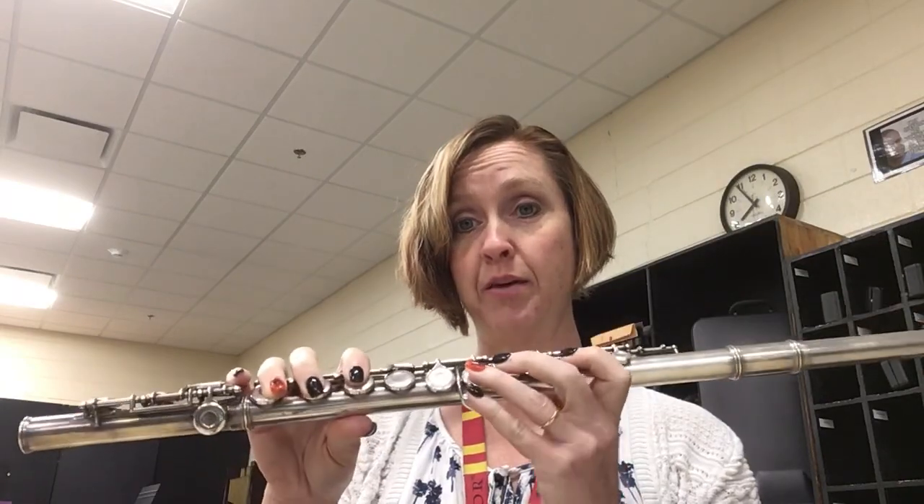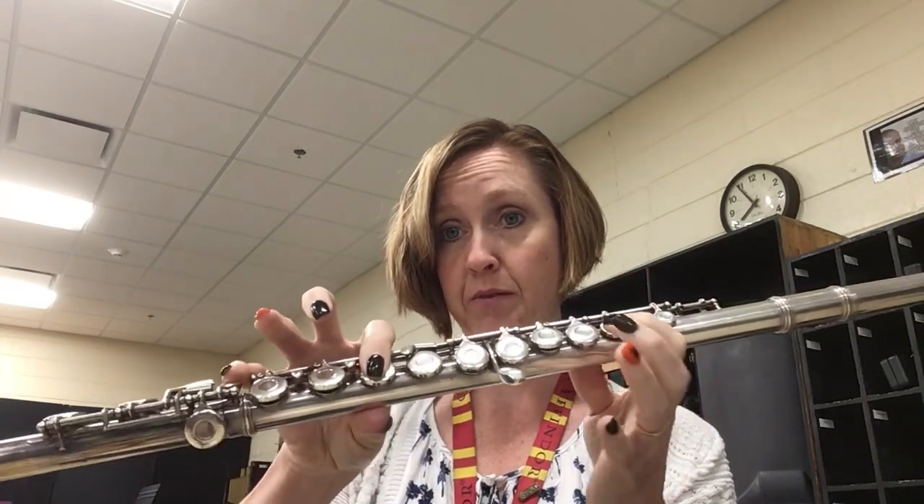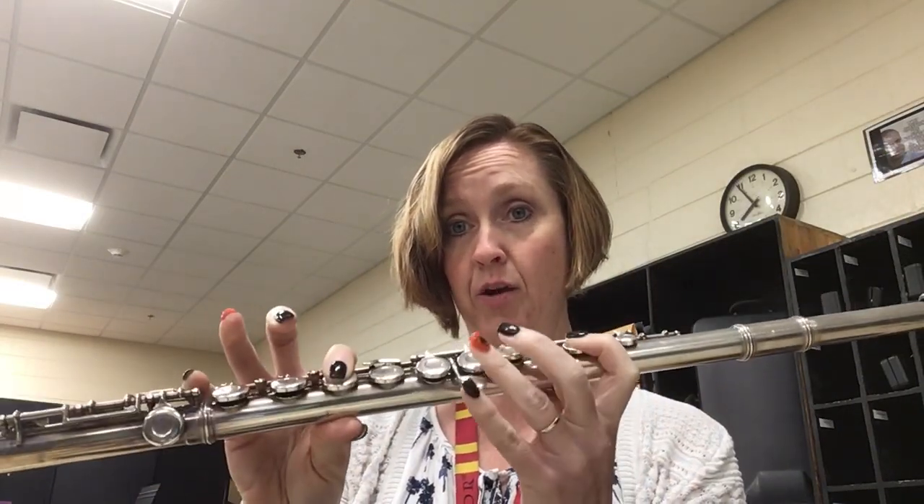Hi there, today I'm going to show you how to play Baby Shark on the flute, and it only takes four notes. We start with a B-flat: thumb, first finger, first finger, and pinky.